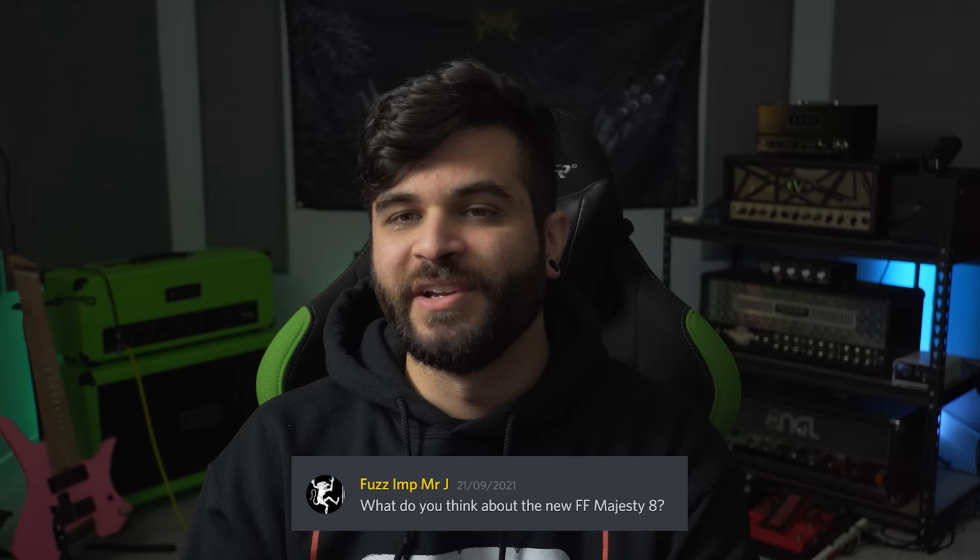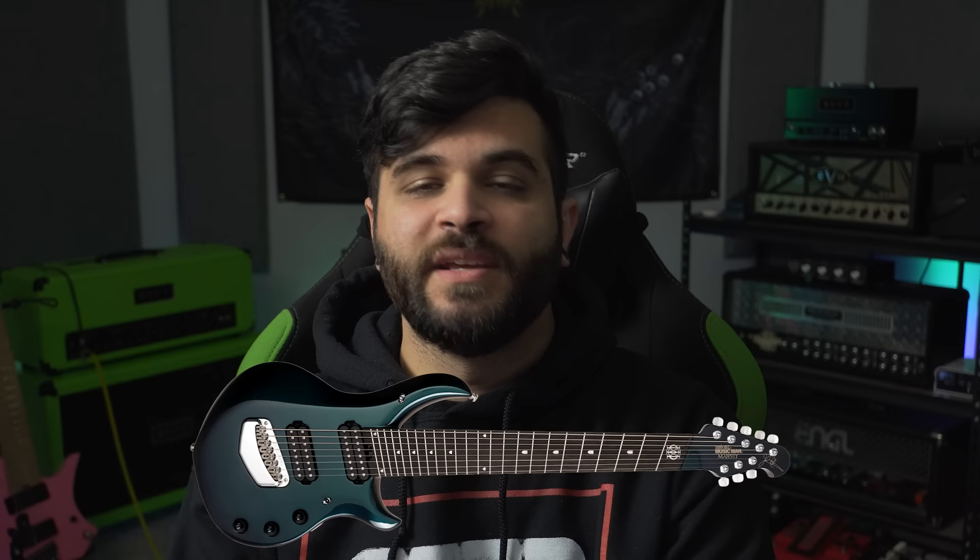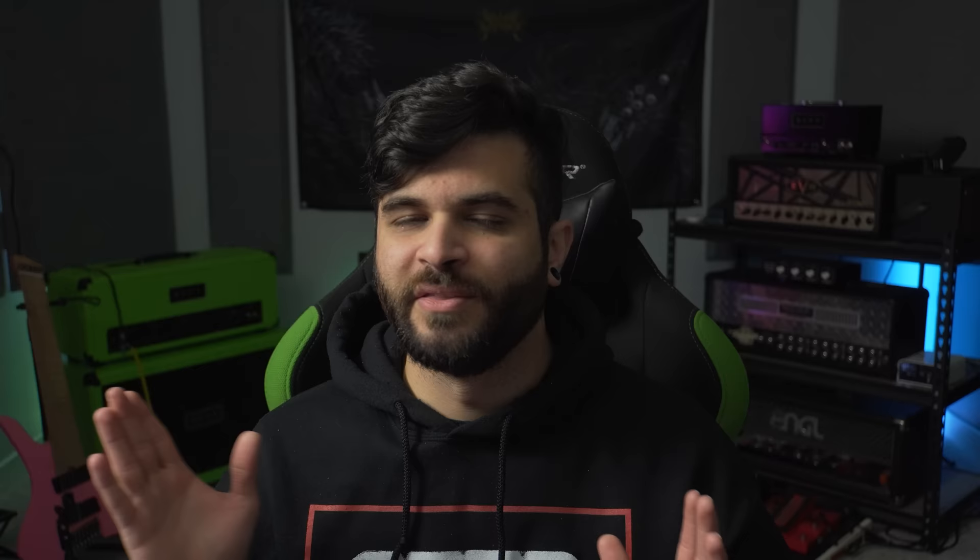The first question is from my homie Justice Gash aka TheFuzzImpMasterJr over on my Discord server and he asks what do you think about the new Fanfret Majesty 8? He is referring to Ernie Ball's first ever 8-string which was already sold out by the time this video came out. They made 150 or so of these 8-string Fanfret Majesties — it's the first time Music Man has ever done an 8-string and also the first time they've done a Fanfret, so it was really surprising to see both of those features at once. I was pretty surprised they ended up doing a Majesty as their first 8-string. I would have suspected them to do an 8-string JP and definitely not Fanfret, so they threw a lot of curveballs at us.